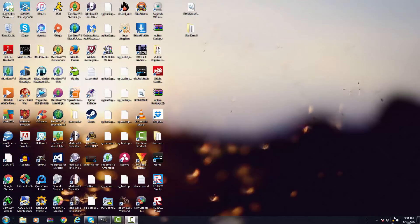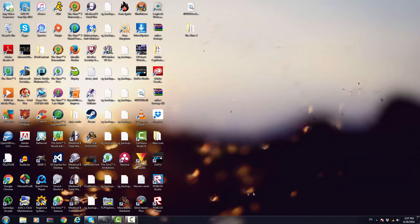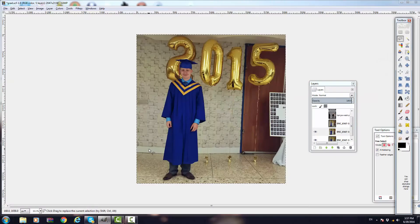Yo, what's up guys? I'm back again with a new video, and this time I'm going to show you how to Photoshop your grad photos. So basically, it's that time of year, kids are getting out of school, kids are graduating, and I'm here to help you guys out. Let's look at this example.